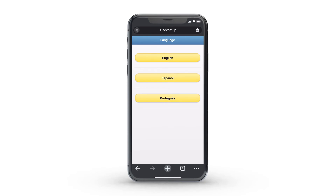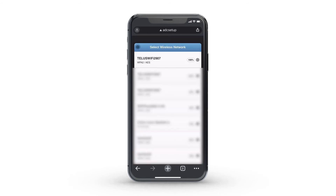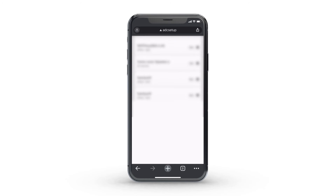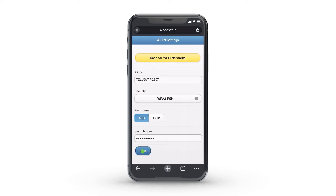Select your language preference, then select scan for Wi-Fi networks. Select the Wi-Fi network you would like your camera to connect to. You'll be prompted to enter your security key — this is your Wi-Fi password. Select save.